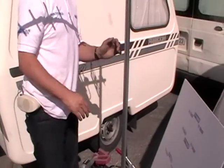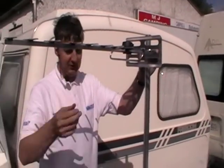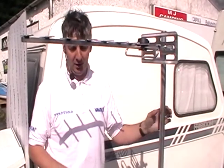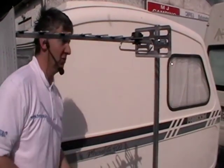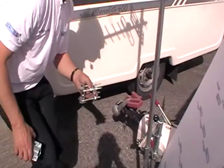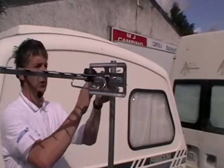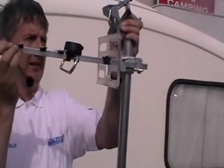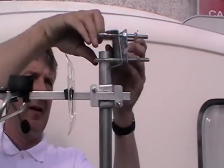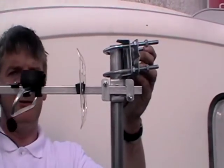One problem you may encounter is that the pole might not be high enough to get over surrounding obstacles. If you need extra height, you can use one of two different pole clamps. The Shelly 8-Nut clamp simply clamps on here and allows you to add a second pole to give you the extra extension.